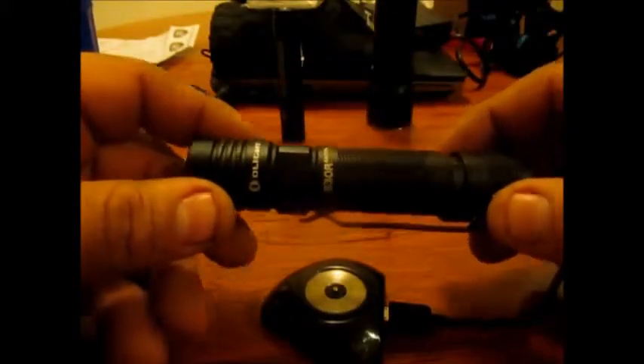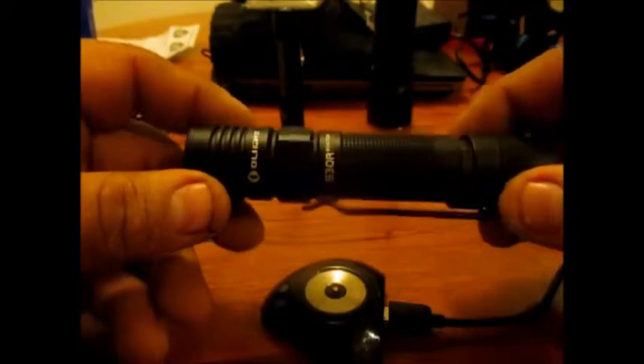I got a couple good reviews. I haven't tried any Thrunite yet. I have had some SureFires and I've got a couple Streamlights. But I was looking for something affordable that wouldn't break the bank but would do what I need. Did some research, saw a couple of reviews, and a couple guys on YouTube recommended these really good. So what I did was I picked up an Olight - the one I picked up because of the battery size and the lumens is the S30R Baton.